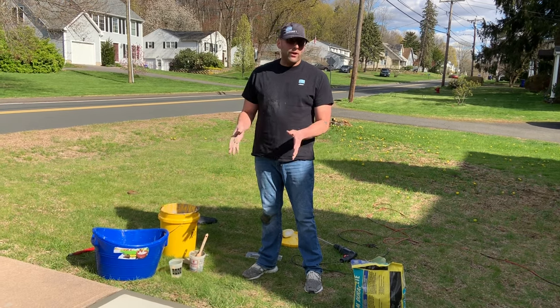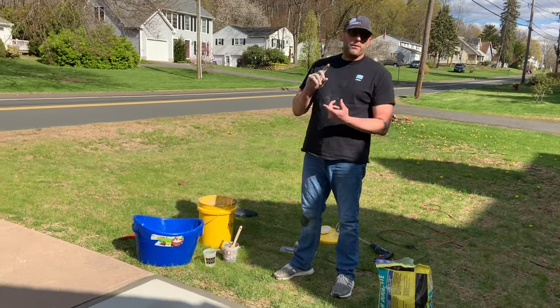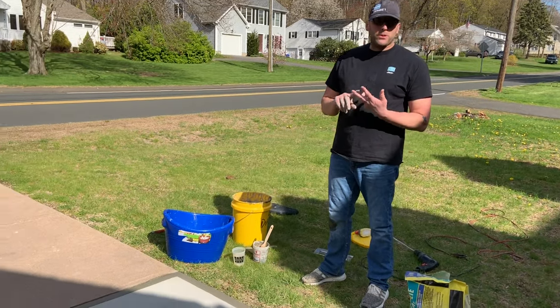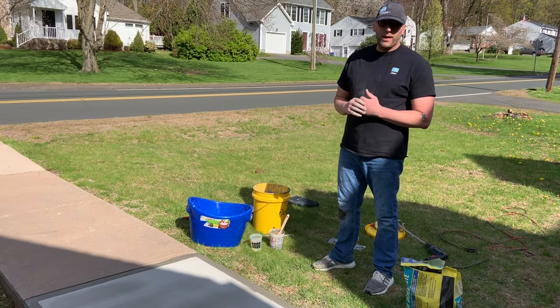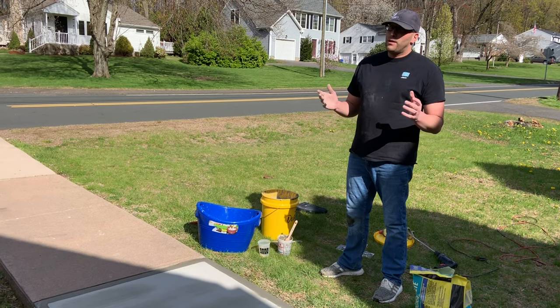That's essentially how you're going to use our L&M DuraCrete as a concrete finishing product. Again, you can use it up to three inches thick — great for pop-outs, spalls, and minor patch work like you saw today. Very versatile product. Just wanted to let you guys know about it in our line. Enjoy using it.